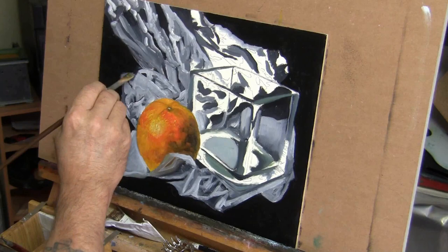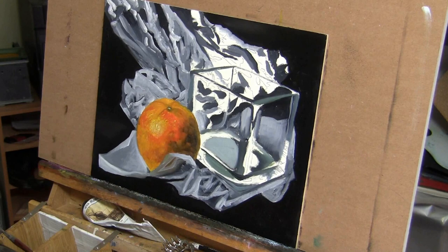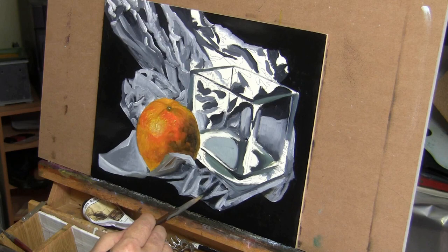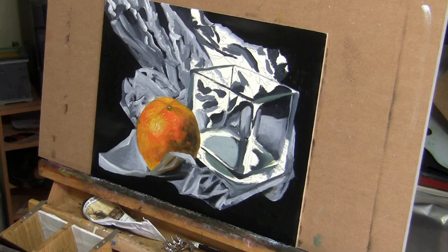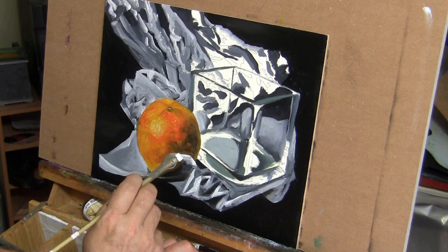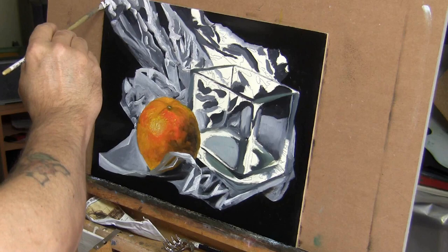Because I crinkled up the tissue paper pretty well and formed it into a shape for my setup, I needed to show all of those angles. You're not really 100% sure when you're doing this which part of the edges — and there are so many sharp edges — you want to make soft, and which edges you need to make hard. Basically what it comes down to is: all the edges around your focal point you're going to want to make sharp, so you have to key in on that focal point area.